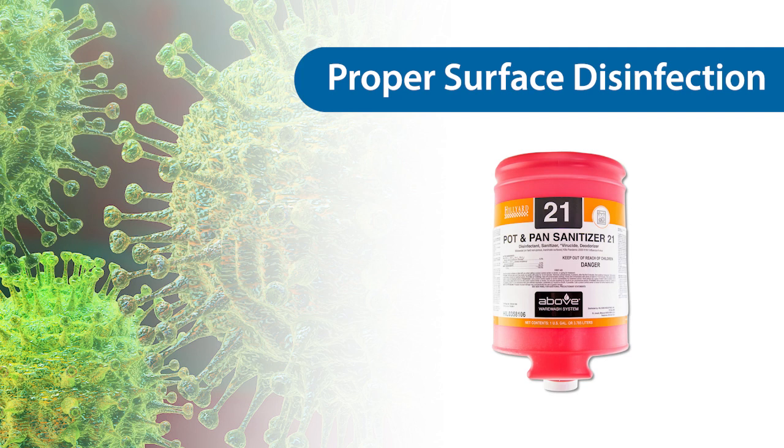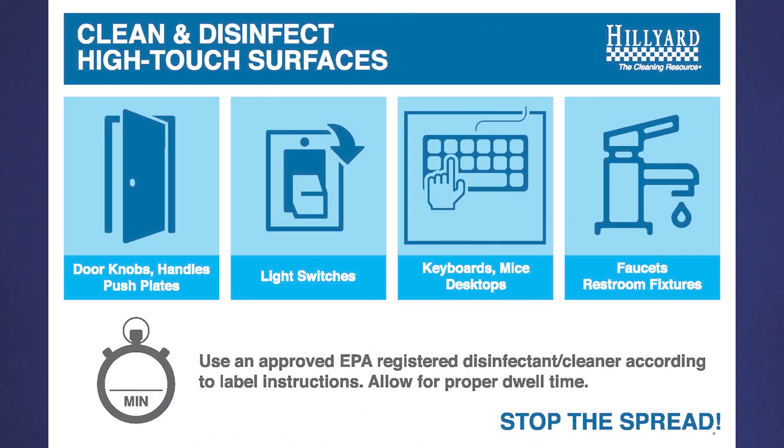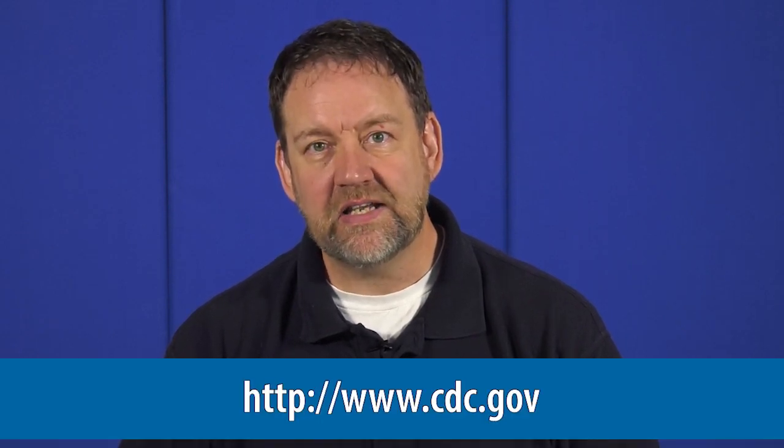Hilliard is proud to offer a full line of laundry and wear wash products. Pot and pan sanitizer 21 has the proper EPA-established claims to combat the COVID-19 outbreak. Whenever dealing with the current COVID-19 pandemic, influenza, or other common community-associated diseases, your facility disinfection plan should focus on the commonly touched surfaces in your facility. The use of fogging devices is not recommended and for the most part does not provide an infection control benefit. Please remember your best source for current information concerning the COVID-19 pandemic is the Center for Disease Control. Their website is www.cdc.gov.